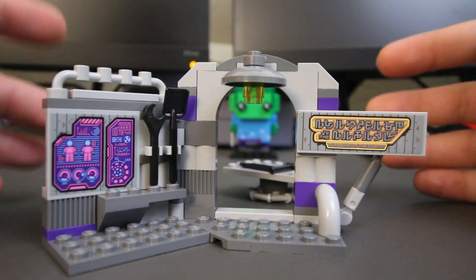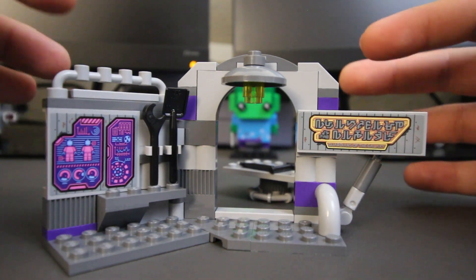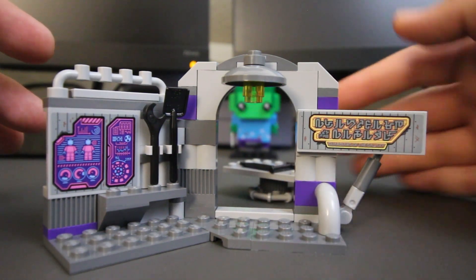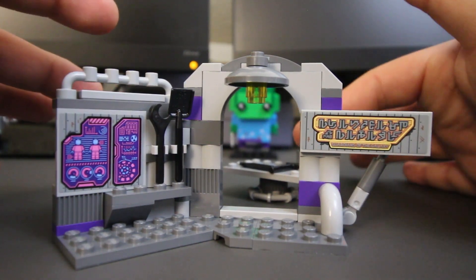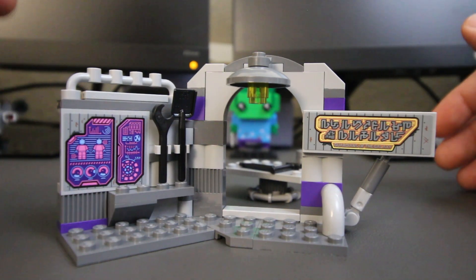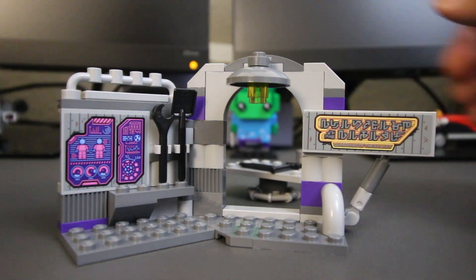Now taking a look at the build, we have the headquarters of the Guardians. I wouldn't consider this the headquarters exactly — I'd consider this build being more of the entrance to the headquarters. In the back we have a sign that says Guardians of the Galaxy in the language of Nowhere. We have additional tools that go with the workbench back here, and we have a sticker with some information on someone. I don't know who, but it looks really good and fits really well with the color scheme of this set.